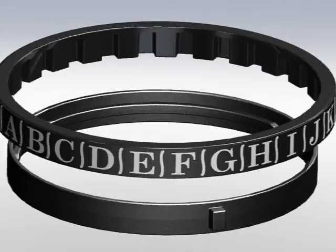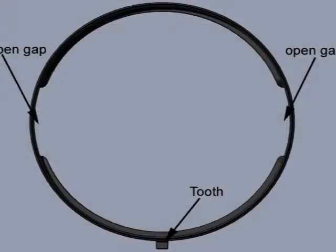Examining the tumbler sets, you'll notice they consist of an inner ring and an outer ring. The inner ring has a tooth protruding from the outer surface. The locking rib on the inside has two breaks or open gaps, which allow it to pass over the channels when you're inserting and removing it from the base.